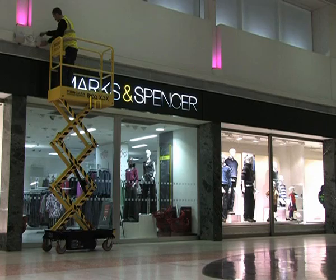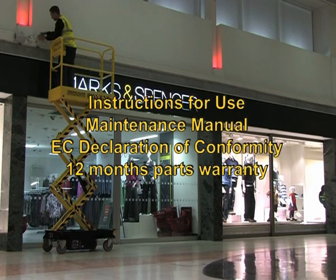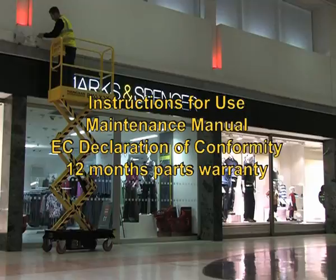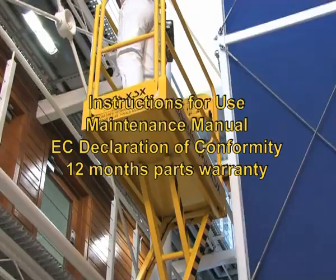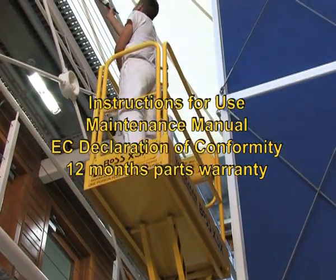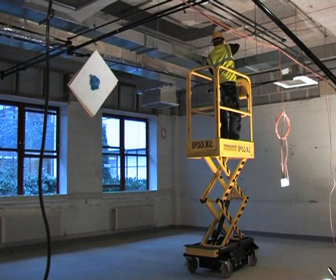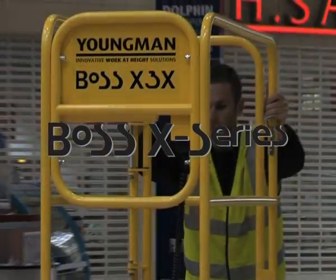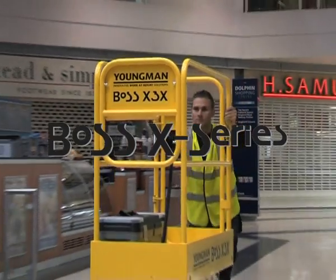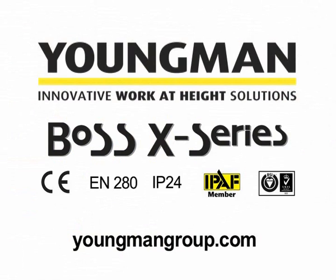Each Boss X series machine comes with instructions for use, maintenance manual, EC declaration of conformity and 12 months parts warranty. In the UK each machine is also supplied with 6 months LOLER certification. Product training including the IPAF push around vertical training course and service, parts and warranty management are also provided. Boss X series — the innovative range of micro powered access platforms with an uncompromising approach to safety, quality and reliability.